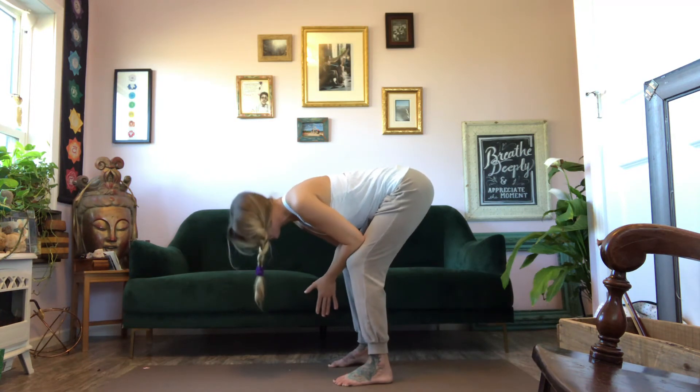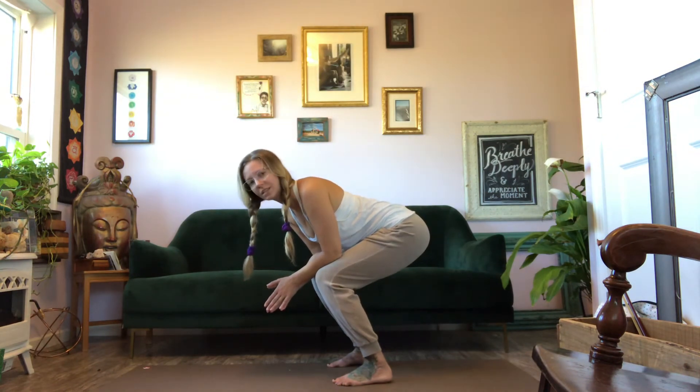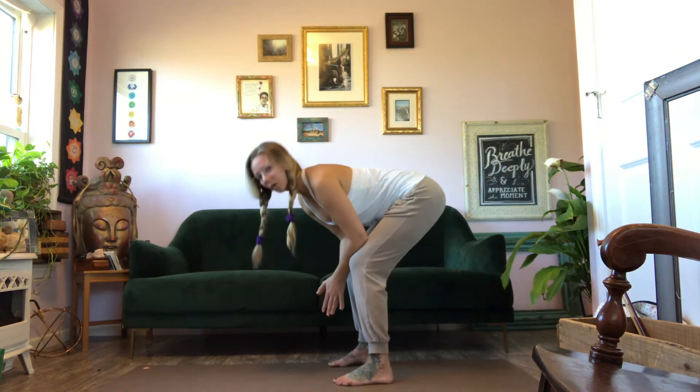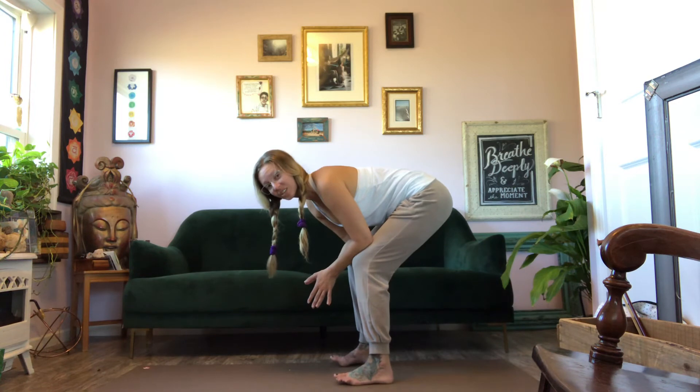Especially if you're in a class doing tons of sun salutations, you don't have to do this forward fold up and down so many times. You can really modify and cater it to your specific needs.